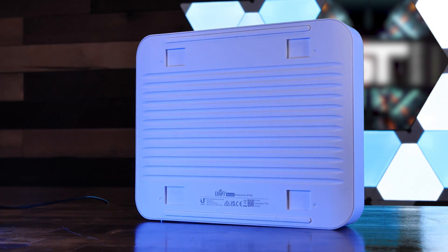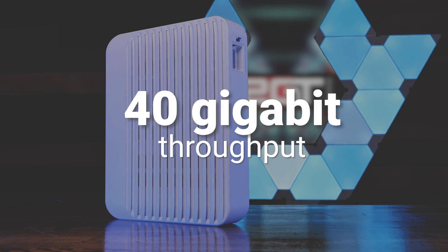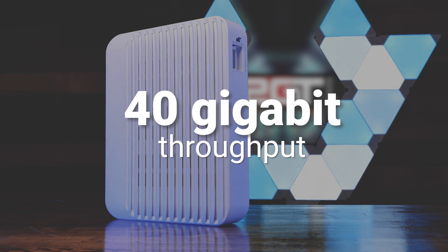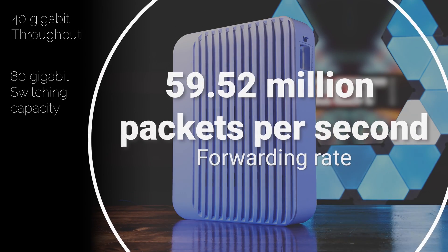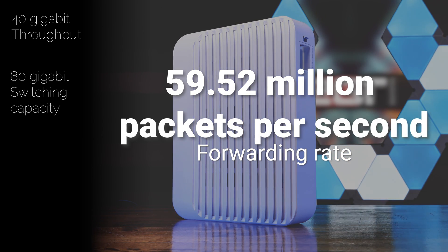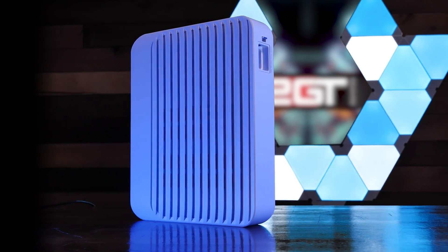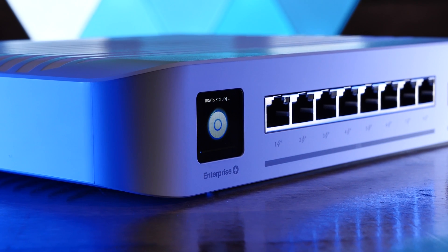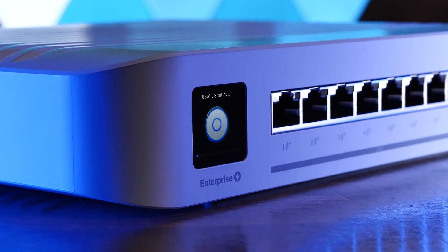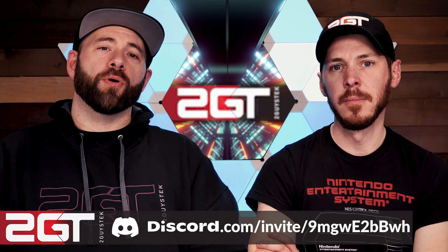On the bottom, there are slots for the included wall-mounting bracket. This switch boasts 40 gigabits of total non-blocking throughput with a switching capacity of 80 gigabits, a forwarding rate of 59.52 million packets per second, and a maximum PoE power budget of 120 watts. Like all UniFi switching gear, management is in-band, meaning there is no dedicated management port and you'll need a UniFi controller to manage the switch's configuration.